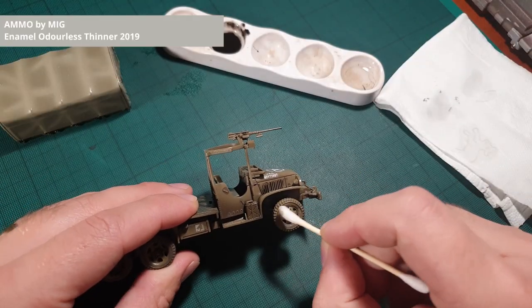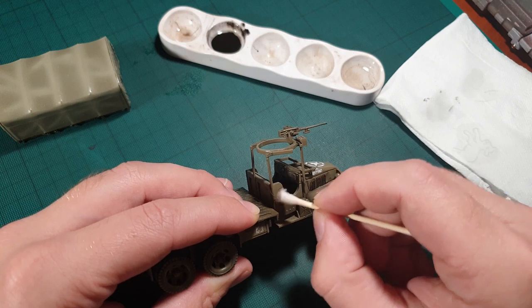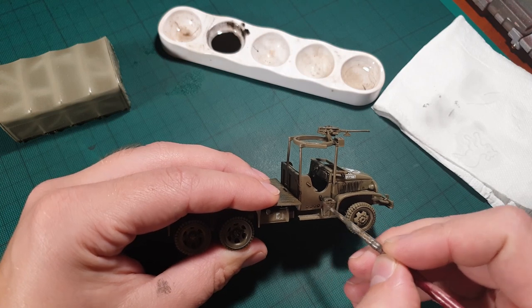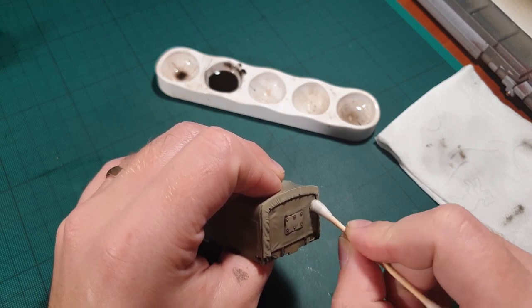After about 20 to 30 minutes the enamel wash is dry enough for us to remove the excess. You can use an old brush or a cotton bud for this job. Just dip it in some enamel thinner, wipe off most of the thinner on a piece of paper, and then clean the truck. You can use an old brush in places you can't reach with the cotton bud. However, be gentle — if you rub the same place too often, that paint will get ruined.